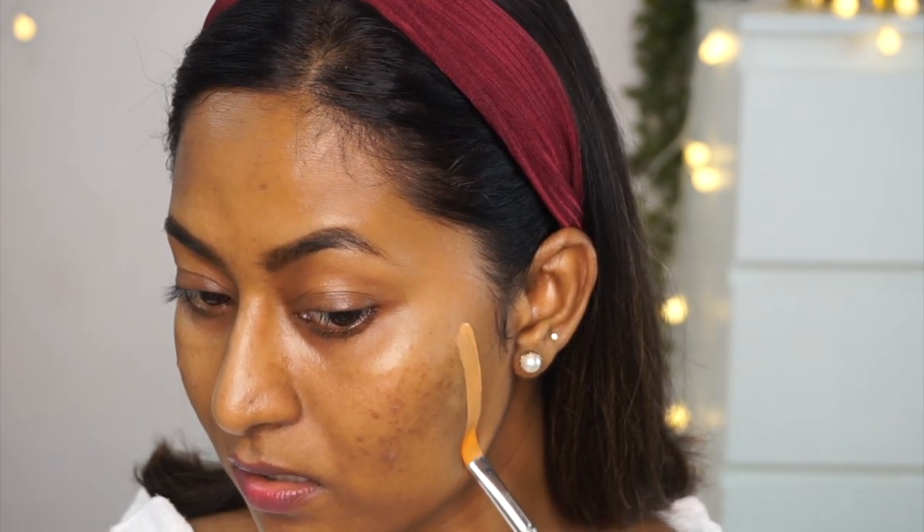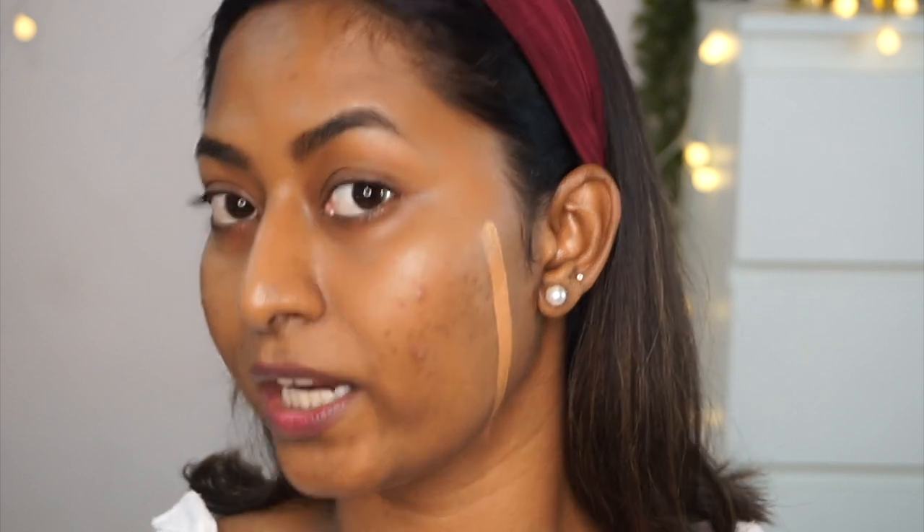I've got a bunch of foundations from L'Oreal. The first is the Infallible Pro Matte Foundation — I've used a lot of this and only a little bit is left. This is in the shade 110 Crème Café. It's a very close match to my skin tone. Although it looks lighter, it oxidizes a lot and adjusts to my complexion. This is an excellent foundation for oily skin types and lasts very long.